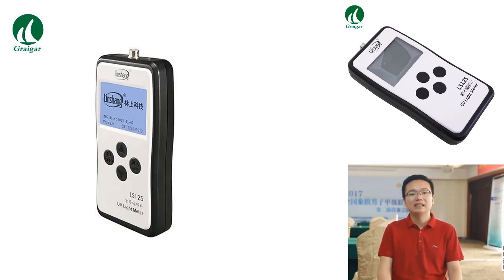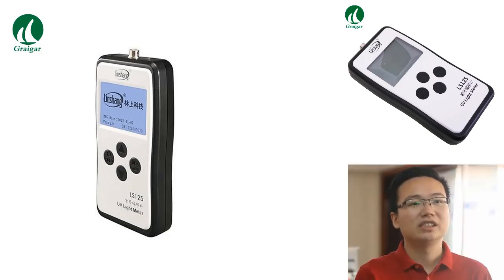Its small test hole diameter of just two millimeters means it can be used in even the most delicate applications. With its rugged and waterproof design, the LS125 is perfect for use in harsh environments. So far, the LS125 has been met with positive feedback from customers in a number of industries, including LED packaging, semiconductor manufacturing, and medical device manufacturing.